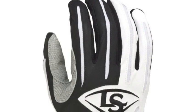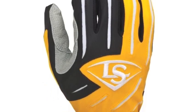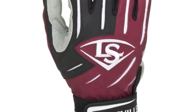The Louisville Slugger Series 5 adult batting glove comes in a wide range of colors and features a cool two-tone design. These batting gloves are meant to give a professional design and look with a professional feel as well.